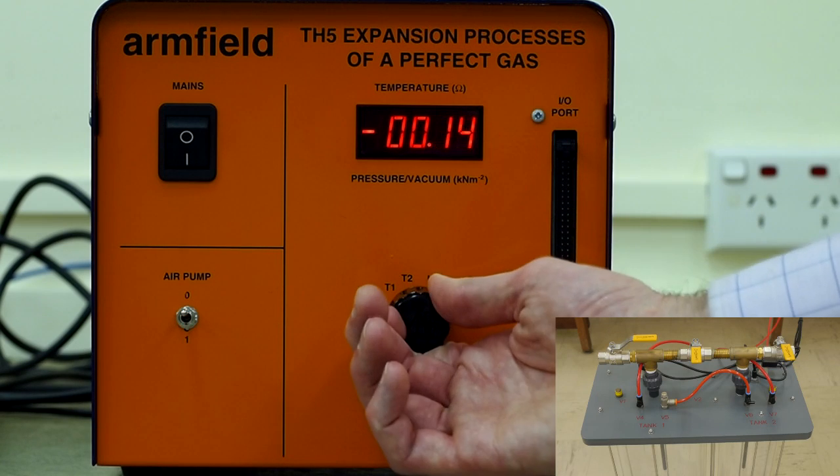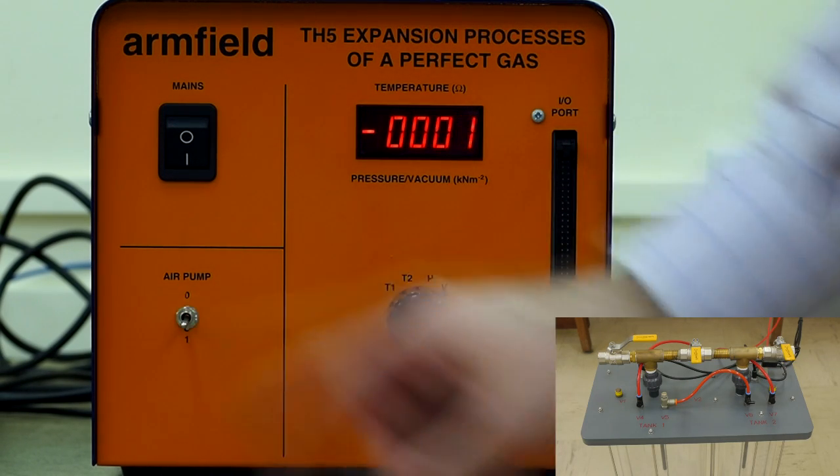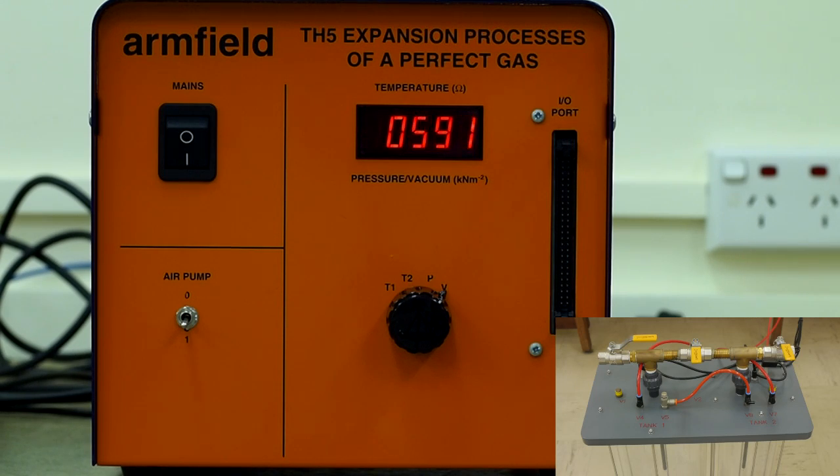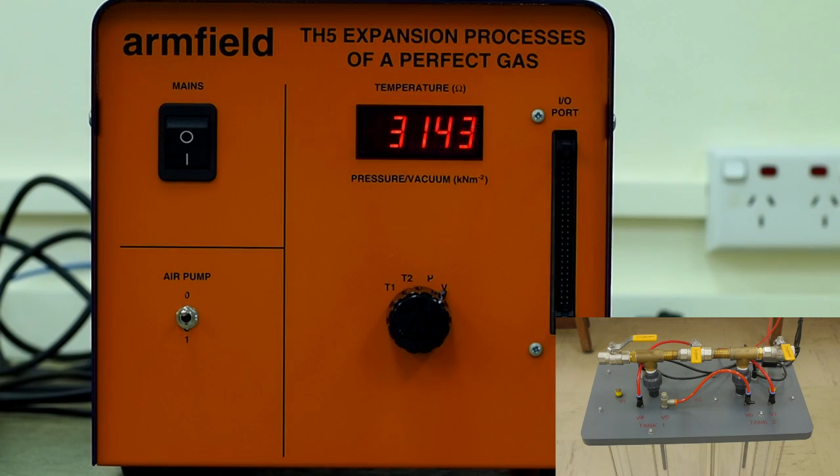Turn the display control knob to V and turn on the pump. Turn the pump off when the vacuum reading is between 30 and 35 kPa. Take care not to go beyond 35 kPa. Remember to close valve 7 after turning off the pump.